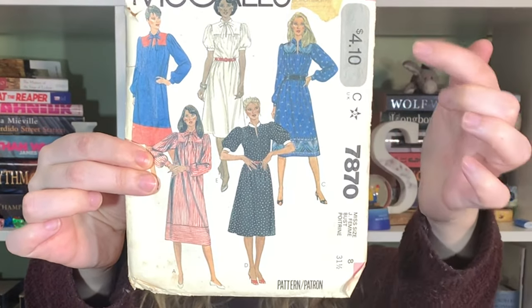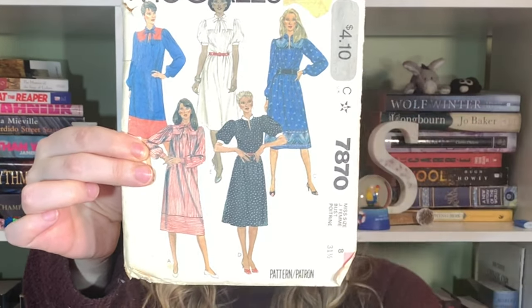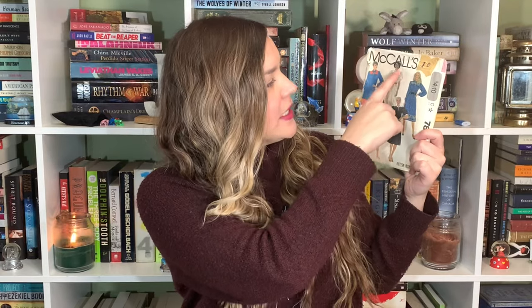I've been really loving all the cottage core, prairie style dresses, so I really want to make my own. The pattern I have in my collection that is screaming out to me right now is McCall 7870. I absolutely love this dress — the puff sleeves, the length, and the ruching just above the bust area, which is very prairie style right now. The version I'm most interested in is E, because I love the bow detail. It's just my thing.